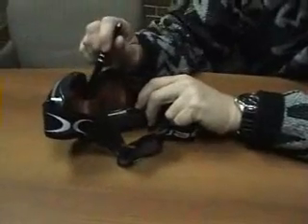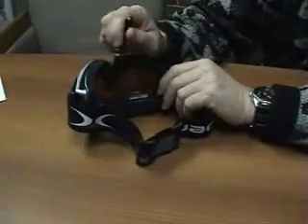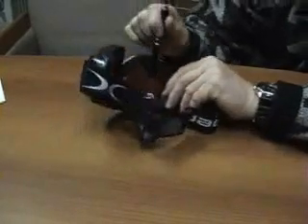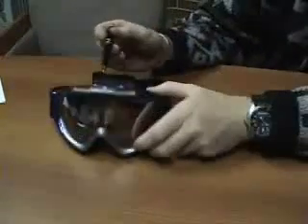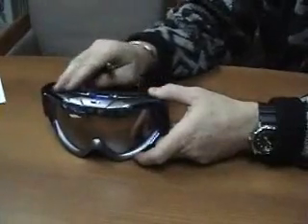Basically, as humidity rises inside the goggle, there's a little sensor located here that will detect the rising humidity and turn on a fan inside the goggle. This fan will work to evacuate the moist air from the goggle by drawing it in here and exhausting it through here.